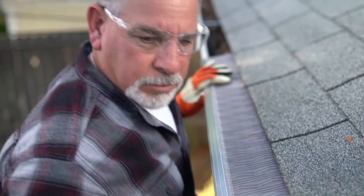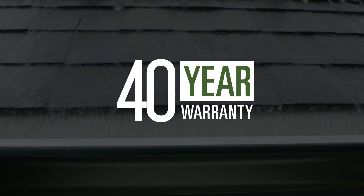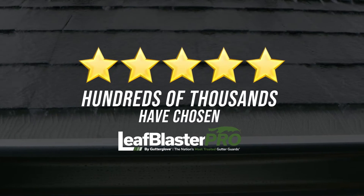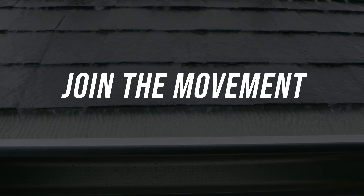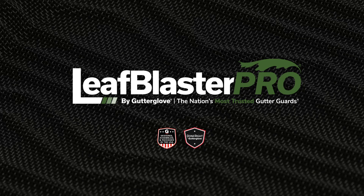And best of all, it fits on any gutter or roof type. Combine all of that with a 40-year warranty, and you can see why hundreds of thousands have chosen Leaf Blaster Pro. Join the movement. Do it right, do it once. Choose Leaf Blaster Pro by Gutter Glove.